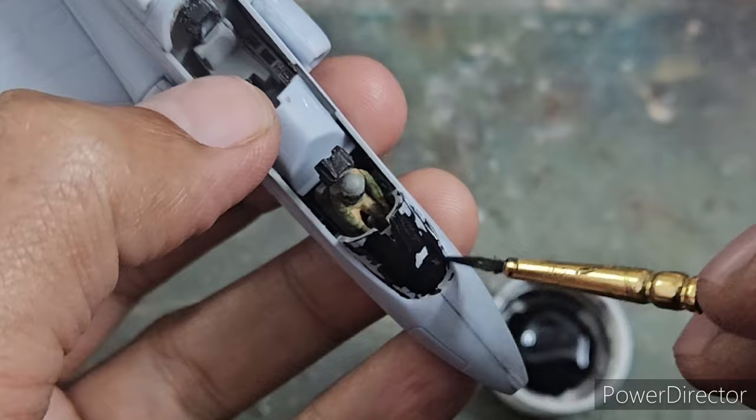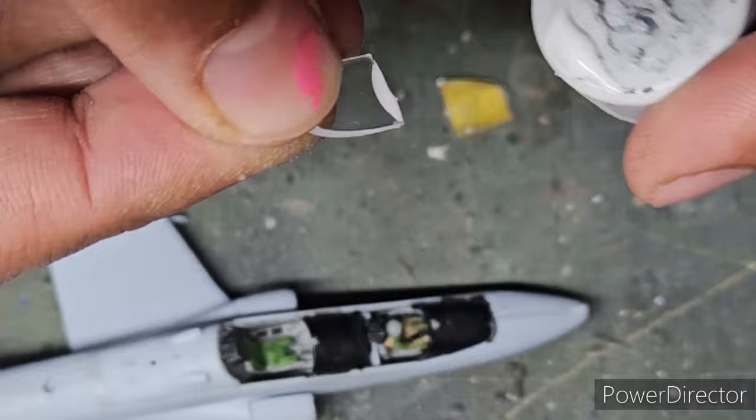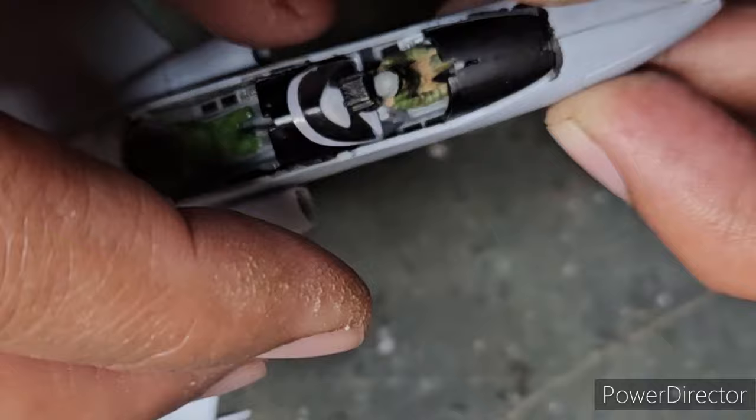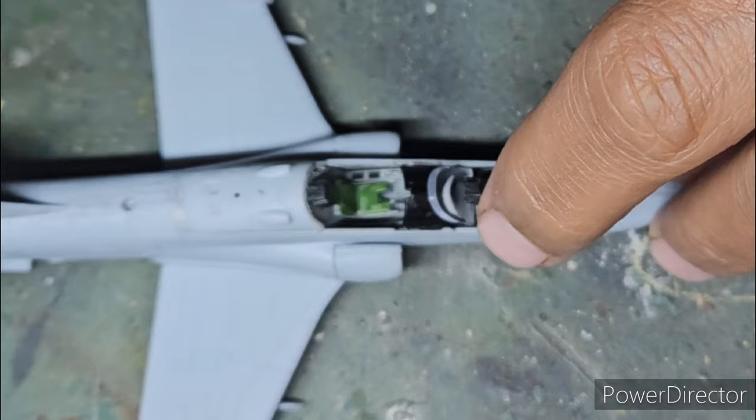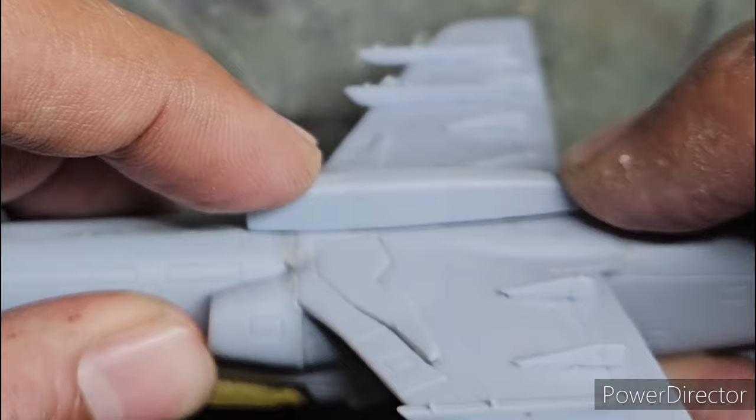Before closing up the canopy, I brush-painted the front and rear cockpit dashboards with Humbrol Rail Black thinned with a little water, applying it liberally over both sections. The last step before closing the canopy was attaching the canopy splitter using white glue (Fevicol). I then closed up the canopy and began attaching the centerline gun pod and working on the hard points.